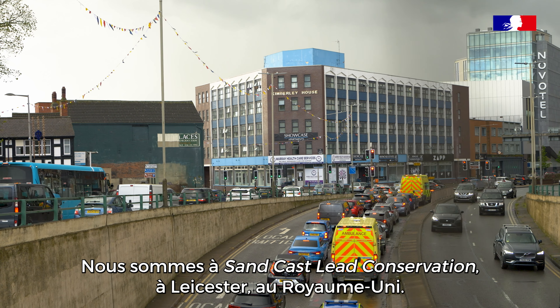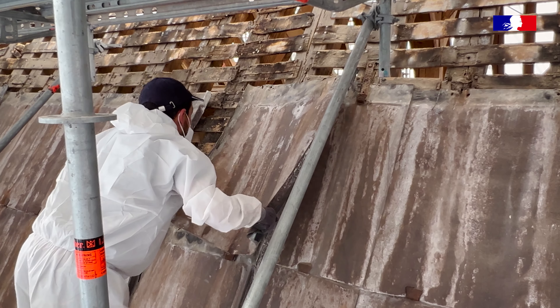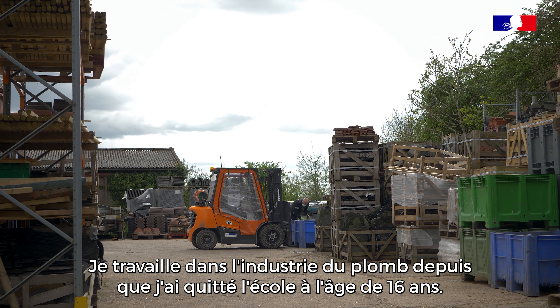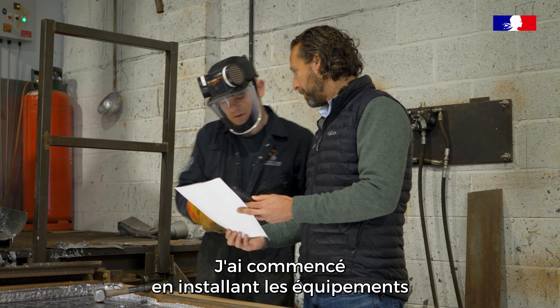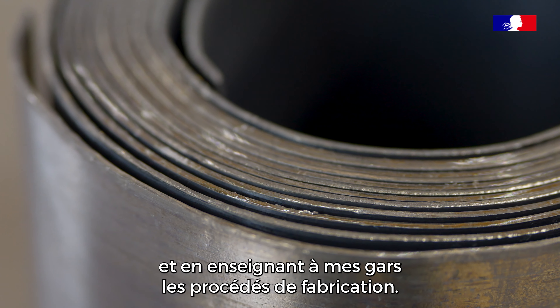Today you're here at Sandcast Lead Conservation, which is based in Leicester in the UK. I've been in the lead industry since I left school at the age of 16, so the manufacturing started in 2017. I actually started the manufacturing myself, getting the equipment set up and actually teaching the guys.